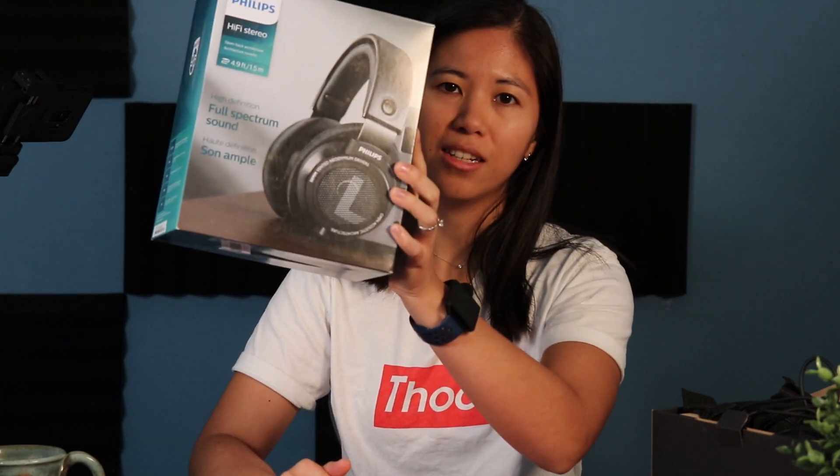A while back I asked you guys on Instagram stories what headsets or headphones you'd want us to review. I tallied up all those votes and today I got the number one asked-for headphones, and that is the Philips SHP9500.